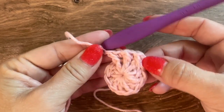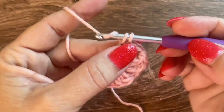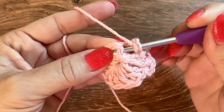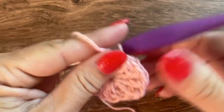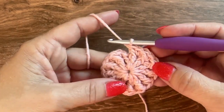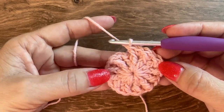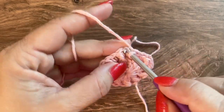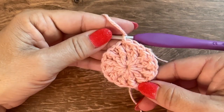Repeat single crochet and front post double crochet in each double crochet all the way around. Here I have finished round 2 — a total of 24 stitches: 12 single crochet and 12 front post double crochet. Join to the first single crochet with a slip stitch.